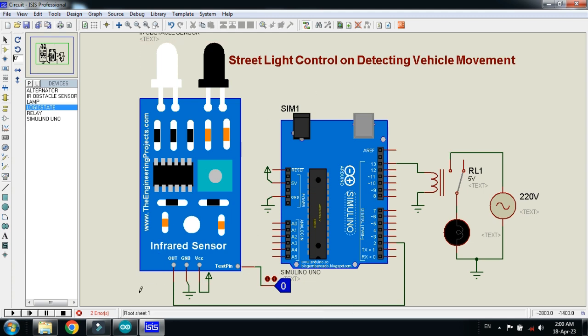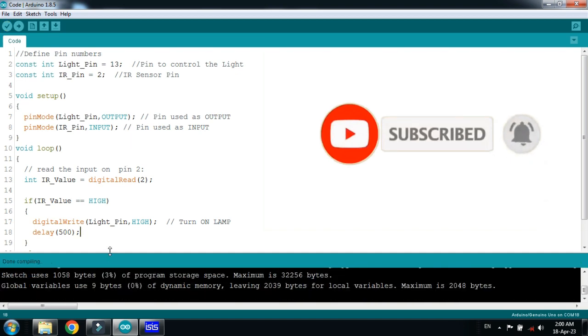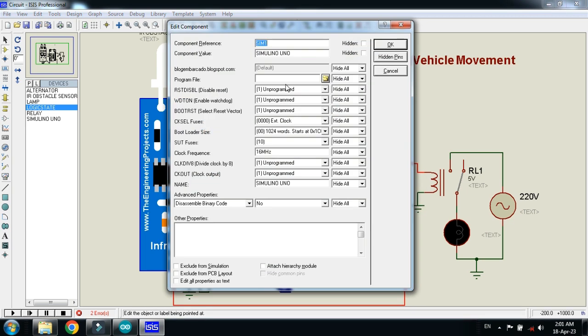The circuit is almost ready. Let's check the code — here you can see the code. Comments are added to almost every line. Now copy the hex file address, press Ctrl+C, and paste the hex file path into the Arduino program file field like this.